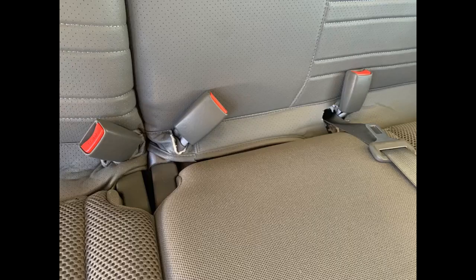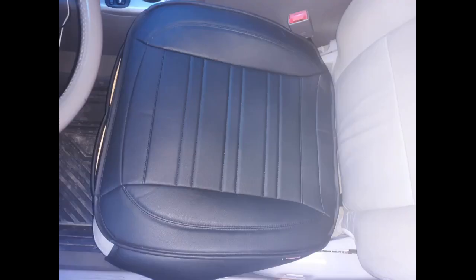This is an awesome seat cover. They look great in my 2016 RAV. Easy to install, though it helps if you have smaller hands to shove the plastic keepers between the seat back and the seat. Stays put and is comfortable.